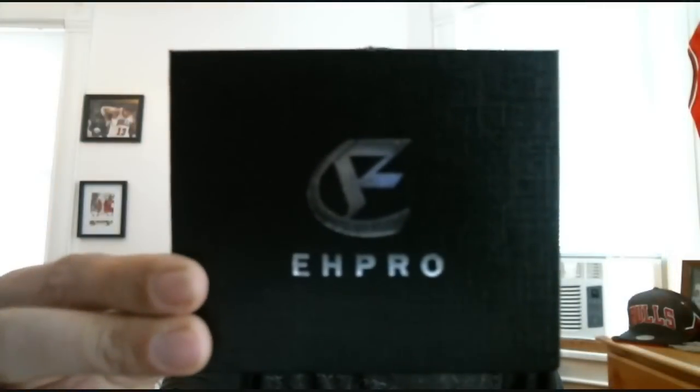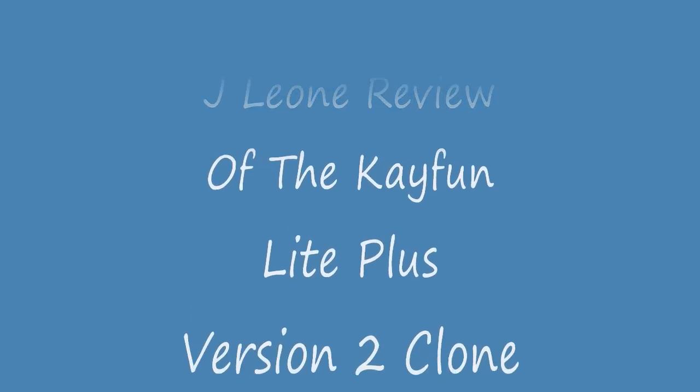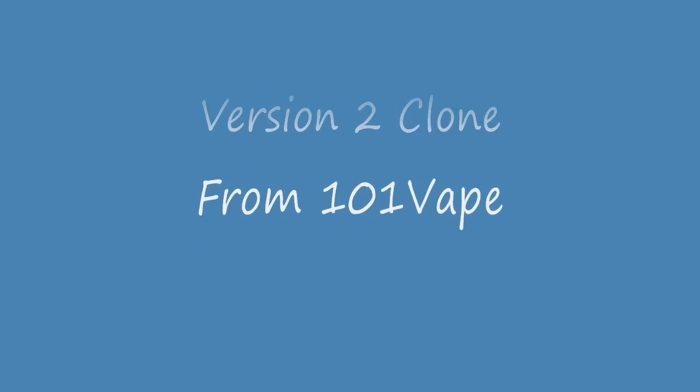Today we are looking at the EH Pro clone of the K-Fun. We're looking at a K-Fun clone. K-Fun has been cloned numerous times. This is actually the newest clone that came out on the market, and I thought it looked pretty interesting, so I was like, let's get that, let's review that. There are some differences between this K-Fun and the other K-Funs that are out there on the market.